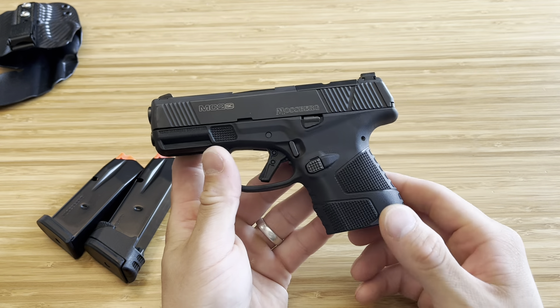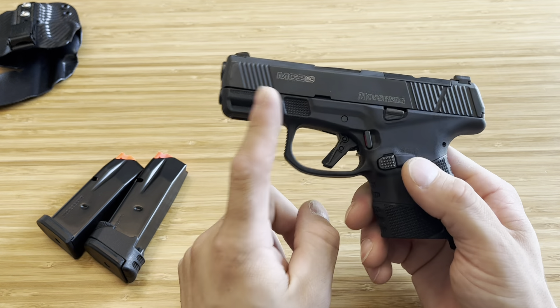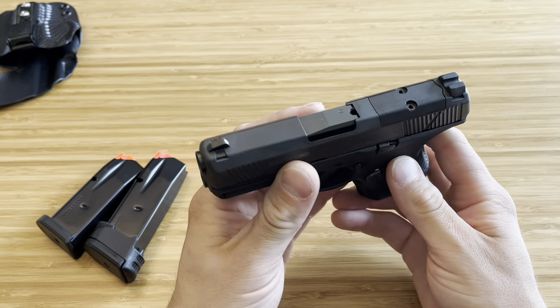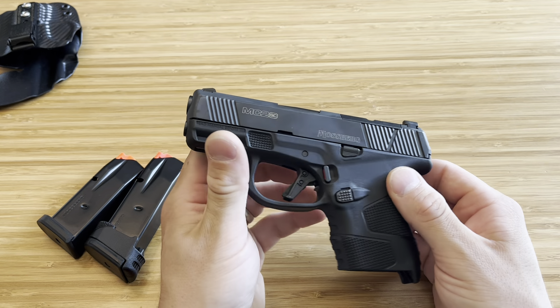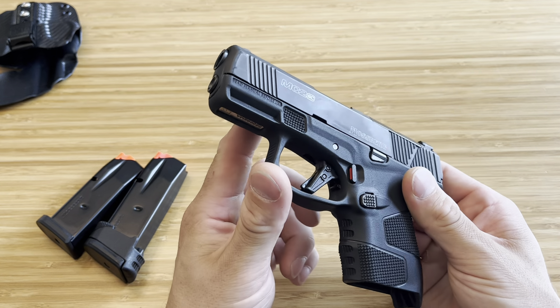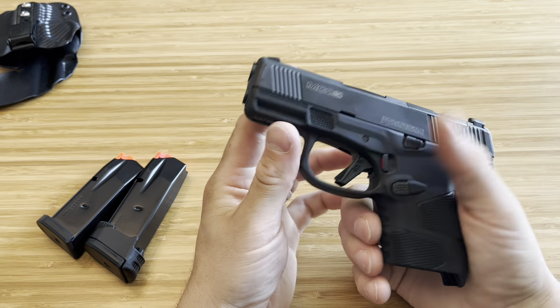The downside of this firearm is one, holster options, which I already touched on. But the main thing is finding a light that works with this firearm, and then finding a holster that fits that light. Other aftermarket support — if something goes wrong and you need parts — is definitely not going to be anywhere close to Glock, Smith & Wesson, or SIG. But if enough people keep buying these, maybe one day they can get there.